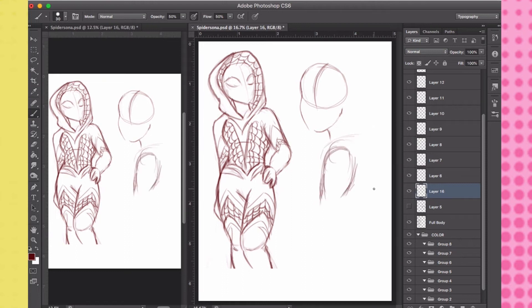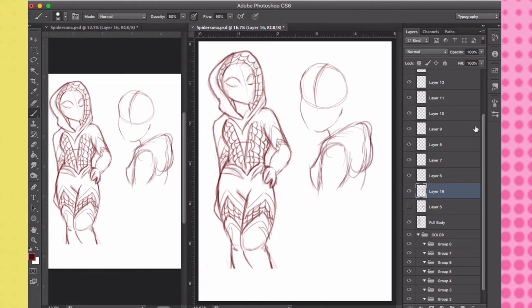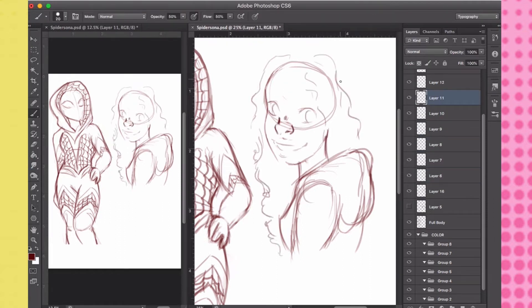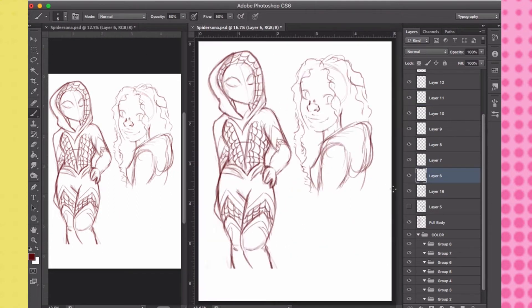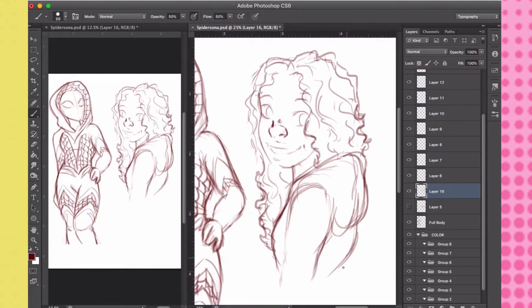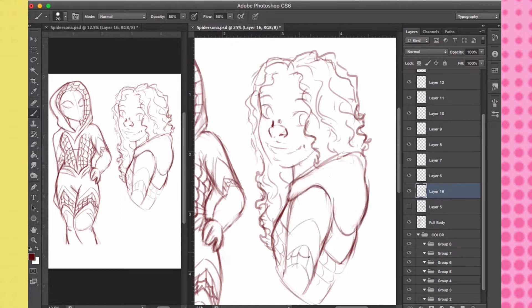I was kind of holding off on it since people started creating their Spider-Sonas because I hesitate when it comes to drawing full bodies. But I pushed myself because I made my 2019 resolution, which was to draw more full body within my art. So booyah, I did it — even though I didn't draw the feet. But hey, this is a start.